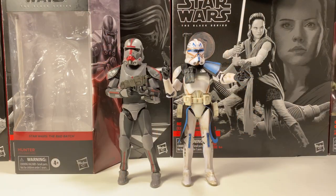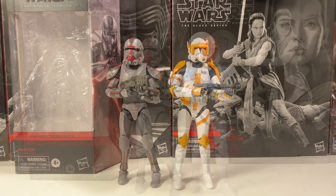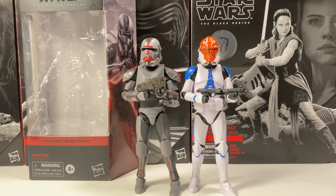First up, here is Hunter next to Captain Rex — we do have confirmation Captain Rex will be in the Bad Batch show, so hopefully we see the two together quite a bit. Here is Hunter next to Commander Cody, who we did see in the Season 7 arc with the Bad Batch, and hopefully Commander Cody returns in the show, though there's no confirmation yet. And last up is Hunter next to the 332nd, because I think they look pretty cool together.